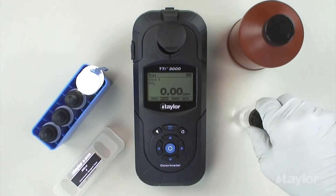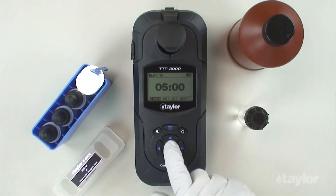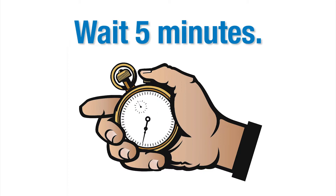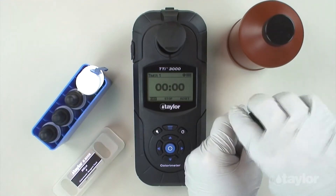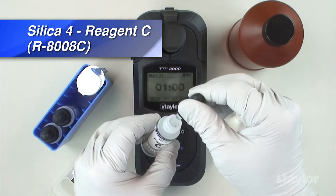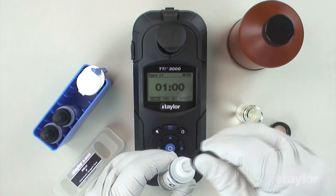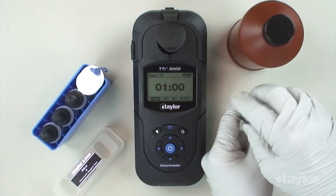Select timer using the scroll arrows, then press enter. Select start, then press enter. When the timer beeps, remove the cap and add 0.5 ml silica 4 reagent C.